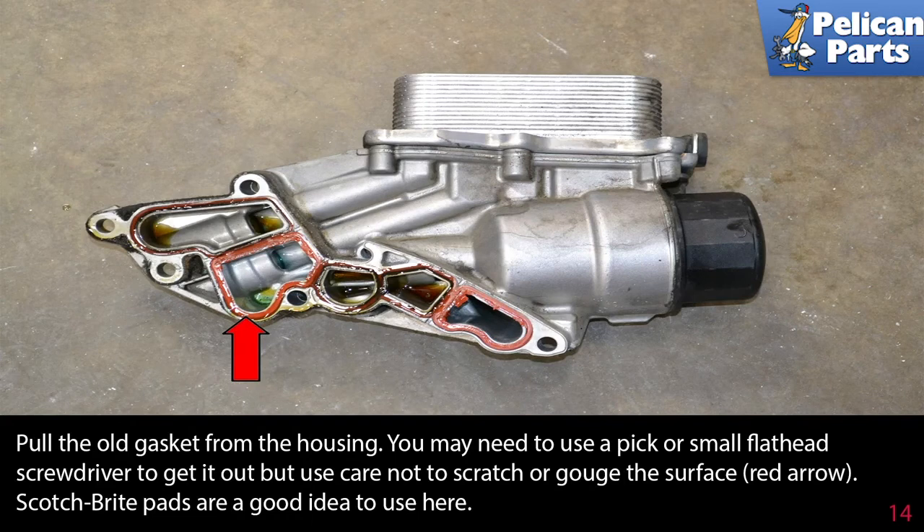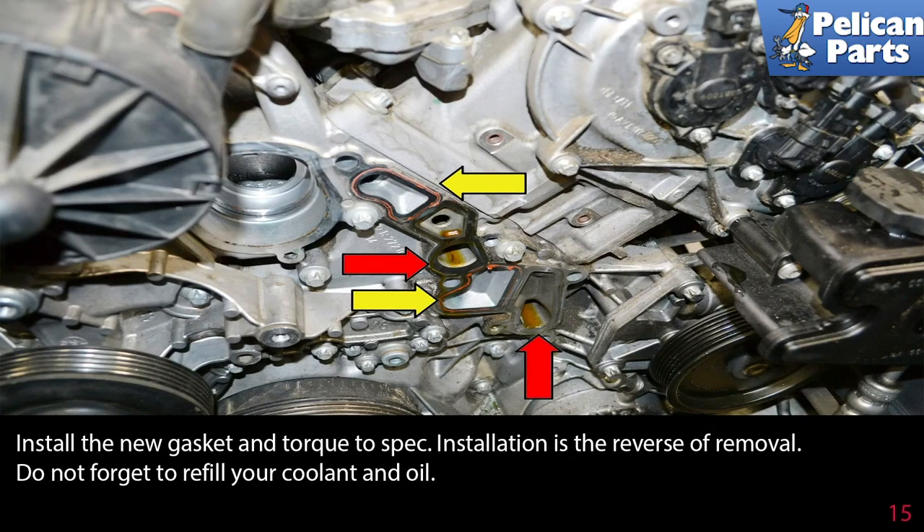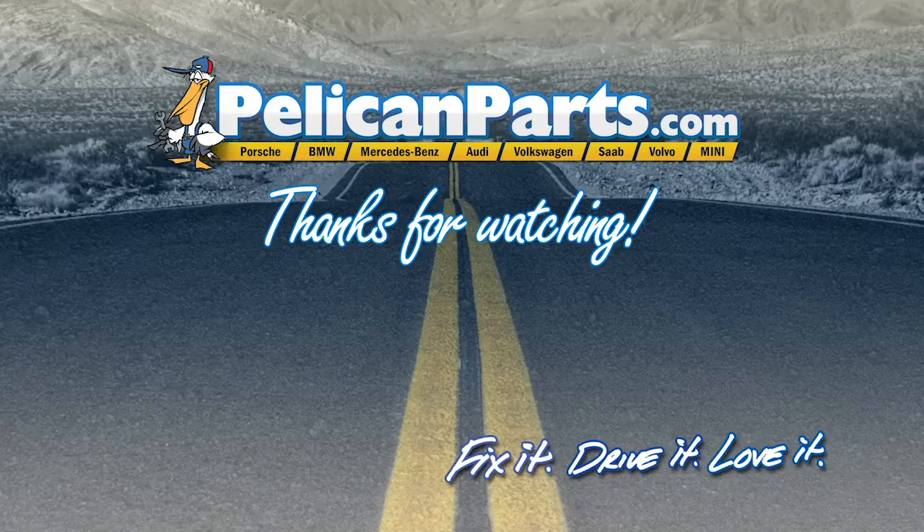Pull the old gasket from the housing. You may need to use a pick or a small flathead screwdriver to get it out, but use care not to scratch or gouge the surface, red arrow. Scotch-Brite pads are a good idea to use here. In this photo, you can see the channels for the oil, red arrows, and the channels for the coolant, yellow arrows. Make sure the block is clean and free of any old gasket material. Install the new gasket and torque to spec. Installation is the reverse of removal, and don't forget to refill your coolant and oil.